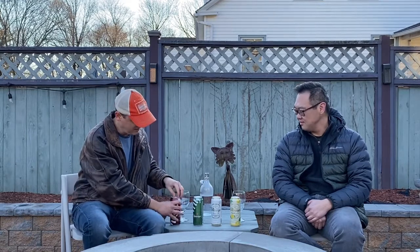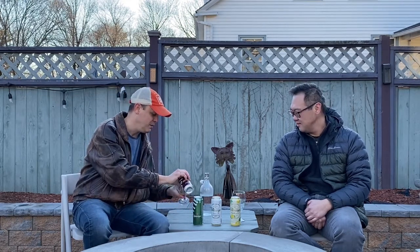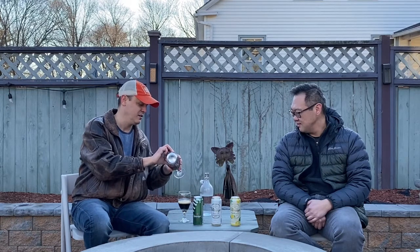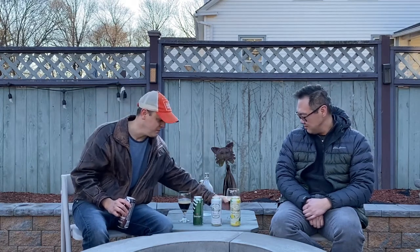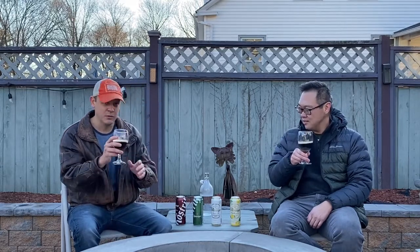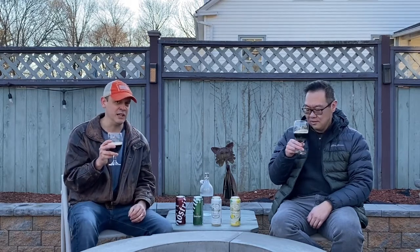So we're going to be tasting these, and you're going to be coming along with us on this journey. It's cold — about 40 degrees right now — so I'm keeping the beers close to me. As you can see, it's deep, almost like a Coca-Cola type of color. Should we get a good aroma for this one? Good aroma, yeah.